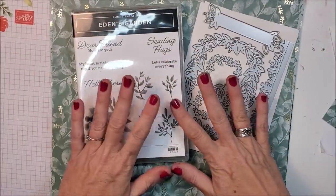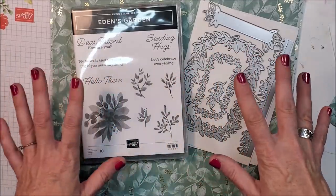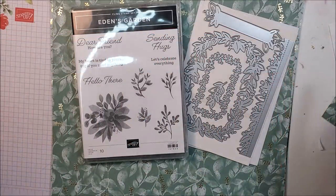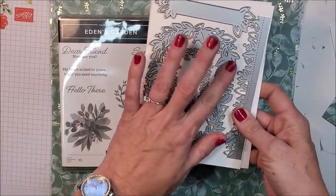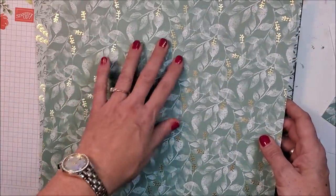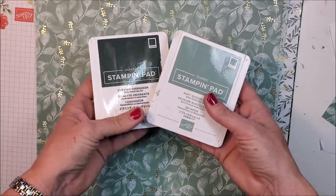I'm going to be using some new products coming out next month from Stampin' Up, featuring the Eden's Garden stamp set, designer series paper, and coordinating dies. These will be in the new January–June 2022 catalog, but next month there's a promotion where you can purchase them early. The featured colors besides beautiful gold are Soft Succulent and Evening Evergreen — those are the colors I'm using on today's card.